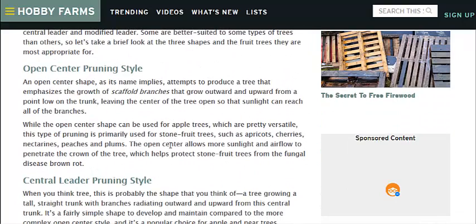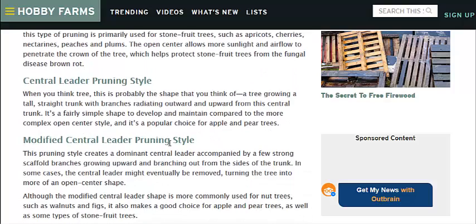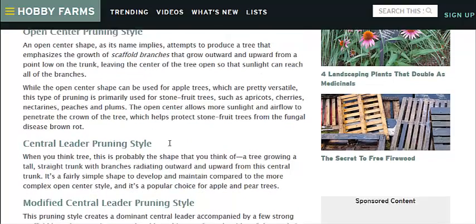Now there are three basic shapes: the open center pruning style, the center leader pruning style, and the modified central leader pruning style. We'll go to a picture of those in a second on a different website.